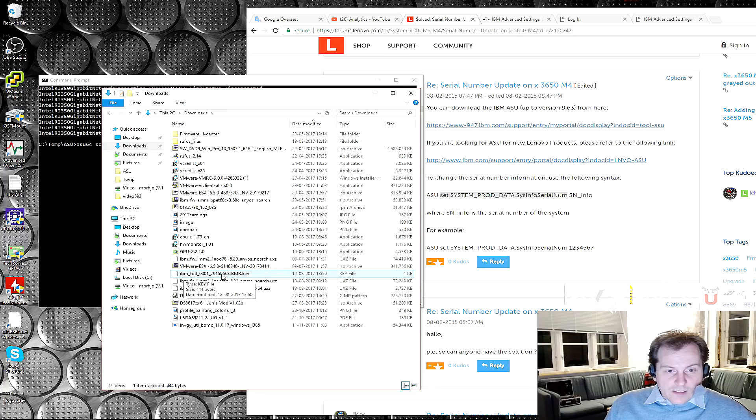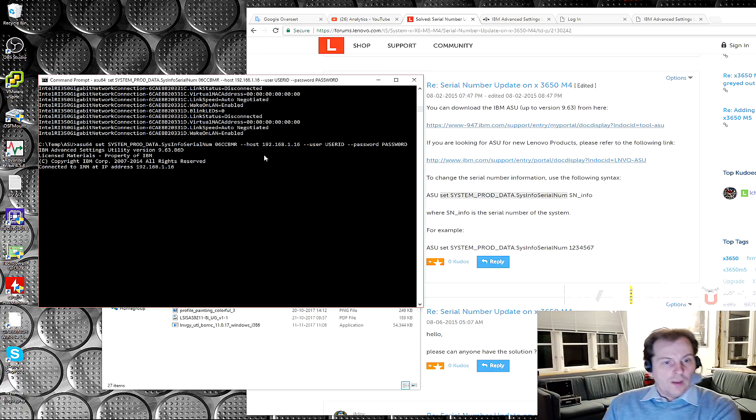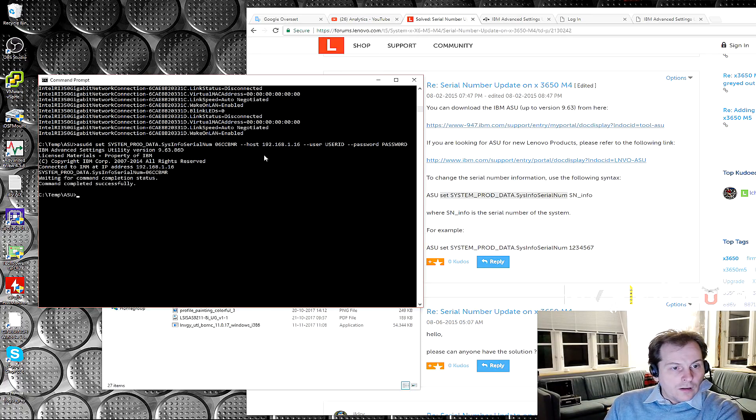I don't see anything wrong with that, so let's go to the end and press Enter to see what happens. It's connecting, waiting for the command to complete... and that was too easy. Command completed successfully.